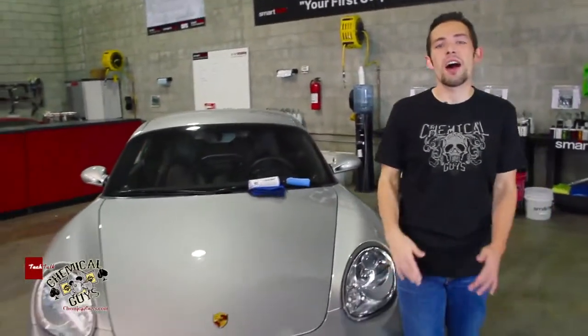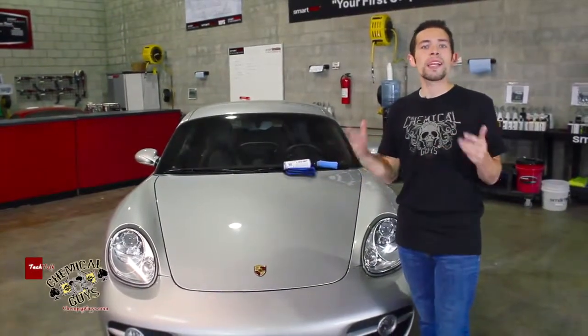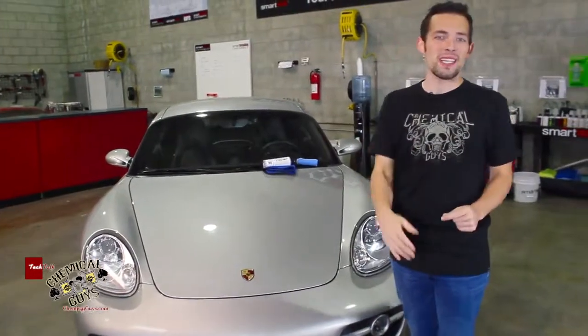A question that I always get asked a lot from enthusiasts, or students, or even just car lovers, is: what is a glaze? How do you use a glaze? When's the proper time to use it? And what is the best glaze?